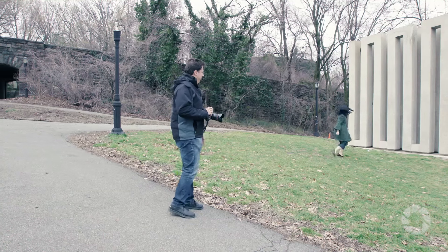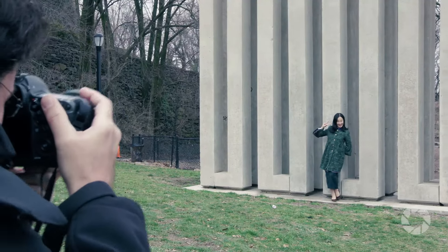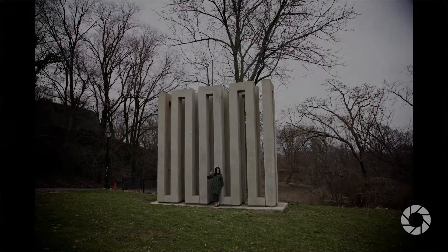One mistake I see a lot of people make is they want to get their friend and the monument in the same photo, so they put the person way back up against it. The problem is they become a tiny little speck a million miles away. Depending on how much you actually like that person, that may be the look you're going for.